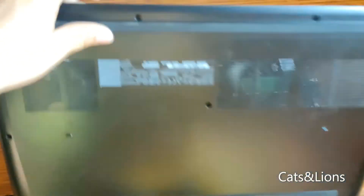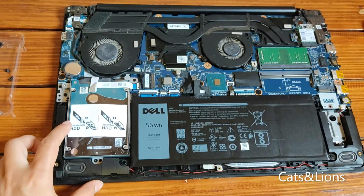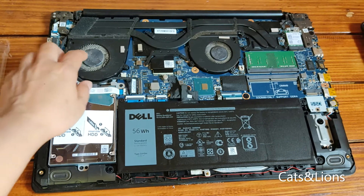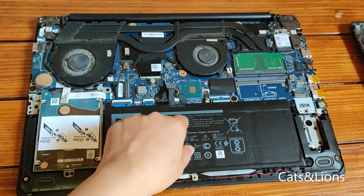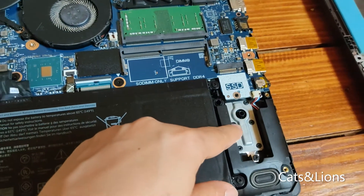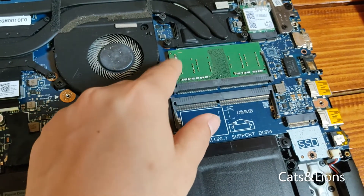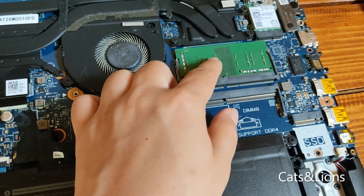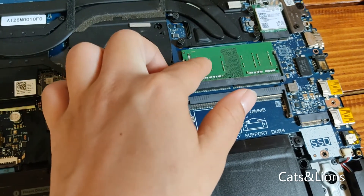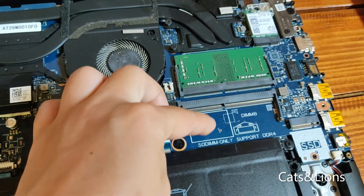I've already removed the eight screws, so in order to remove the cover — alright, so now we have opened our laptop. Inside you'll see the HDD or hard drive, the fan, the battery, the Wi-Fi card. This is the SSD slot where we're going to place our SSD card, and these are the DDR RAM slots — we have two slots here, one with a pre-installed DDR4 and one empty.